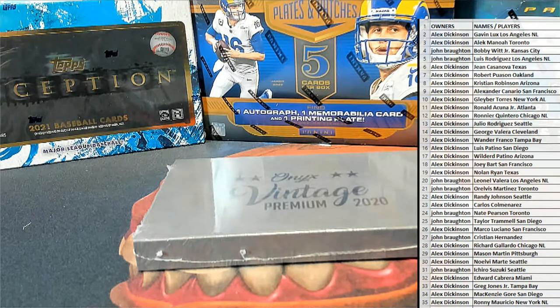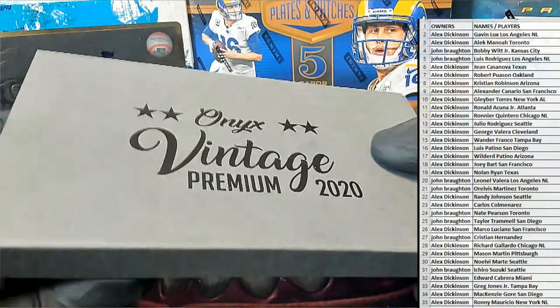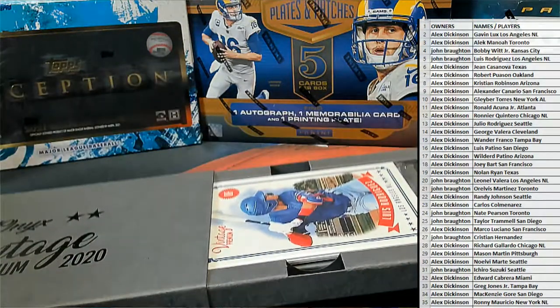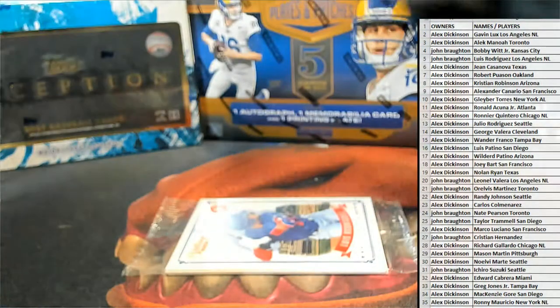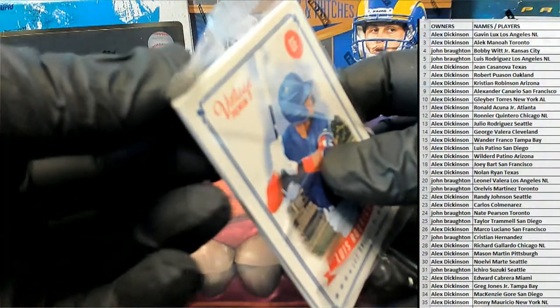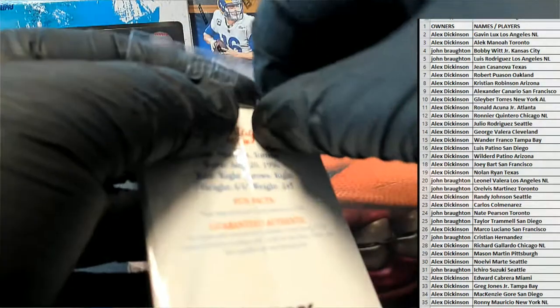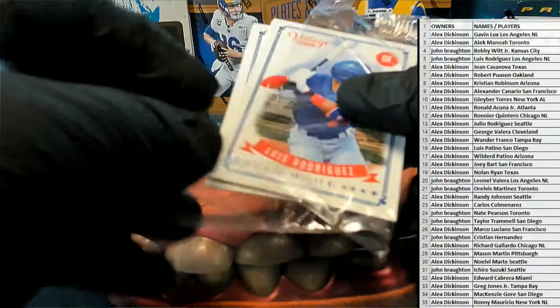Gotta do it alright. Here we go, guys. Good luck. Let's see what it all looks like. That plastic grip, some grip, man.